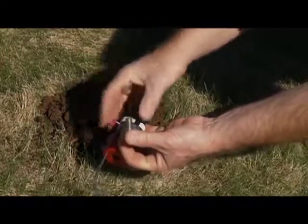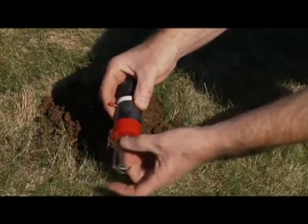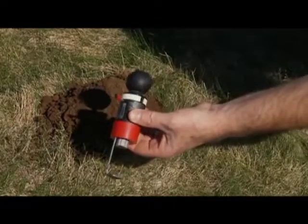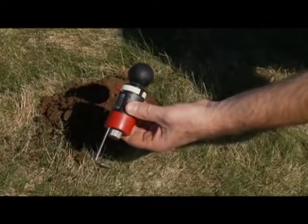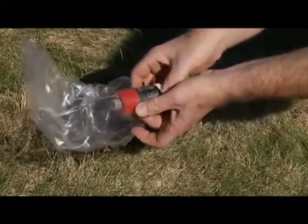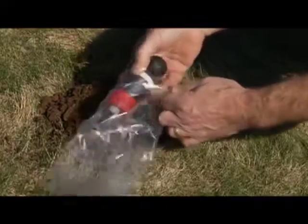Now, load it. Just a reminder to set up your Molecat before working in the soil in order to keep it clean. Place it in one of the scent-free bags that come with the device. This bag does three things.